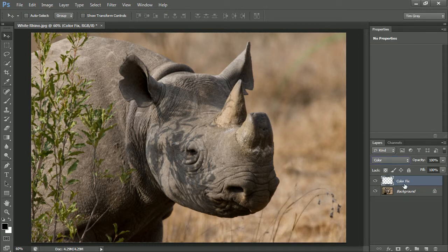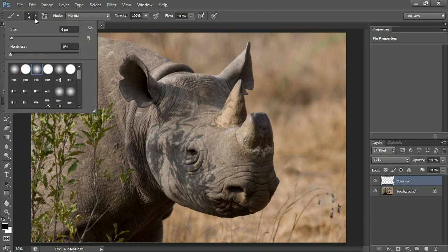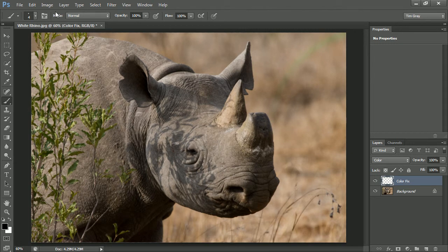Any pixels I paint on my color fix layer will only alter the color of the underlying image. I'll go ahead and choose the brush tool. I'll make sure that I'm working with a soft edge brush — just a normal round brush. I'll leave the blend mode for the brush itself set to Normal; the blend mode for the layer is what's going to create the magic here. The brush itself will behave in the normal manner. I want to make sure the opacity is at 100%. I'll adjust the brush size using the left square bracket key to reduce the size, or the right square bracket key to increase the size.